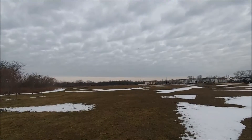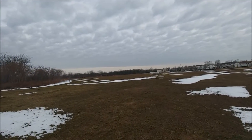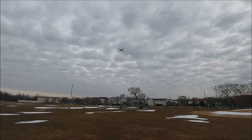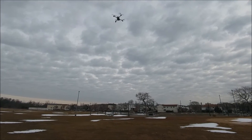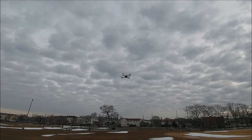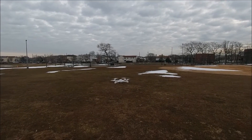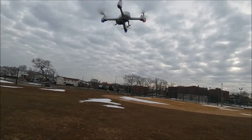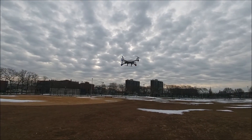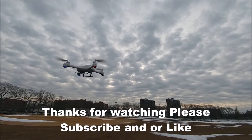Now I'm just going to do some flying around — I can always use the footage. Also I'd like to point out, if you notice, the H502S has landing gear on it. I actually took the landing gear from a helicopter that I had and put these landing skids on. If you want to know how to do that mod, I'll post a video link down below.